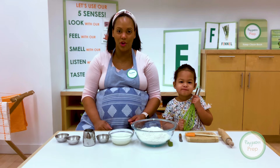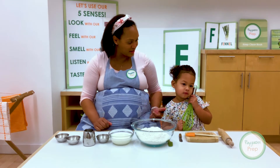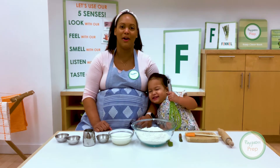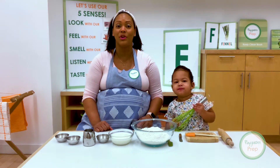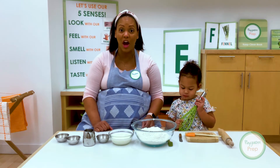Hi friends! Today we're learning all about letter F. I'm Chef Danielle and this is Gabby. Gabby, are you going to be my helper today? Yes. Perfect. So we are going to do something with the letter F and we are going to make focaccia bread.